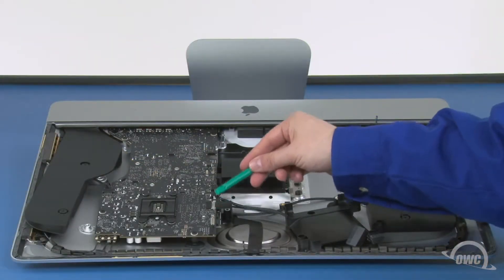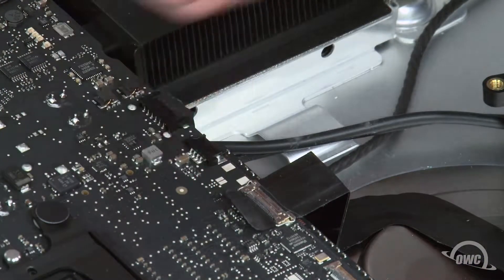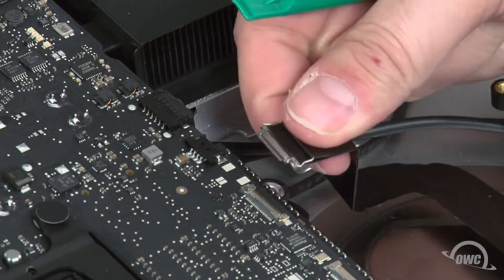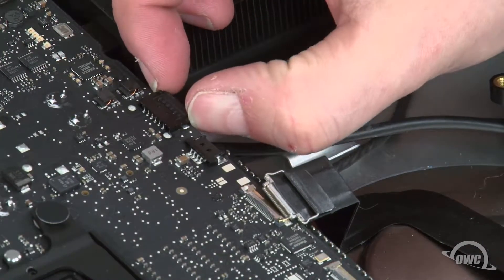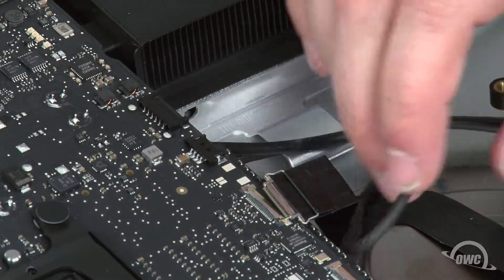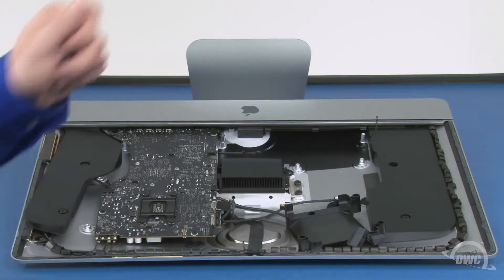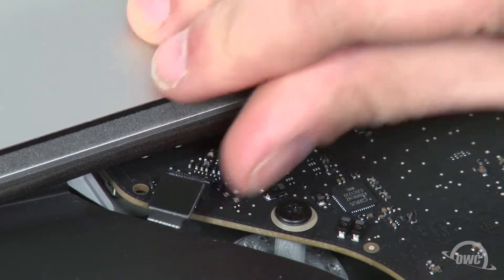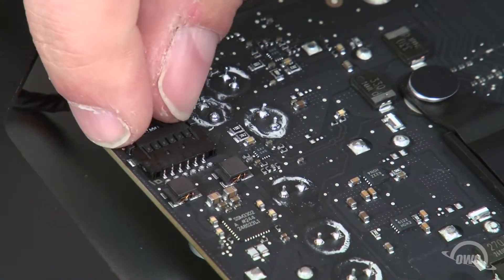Next, detach these two cables. For the camera cable, lift up on the tab to unlock the small handle, then slide the connector out of its socket. Remove the speaker cable by gripping the tabs and simply sliding it out. Undo this connector by simply lifting upwards on it. The last cable to detach is this speaker cable, which slides out of its socket like the other one.